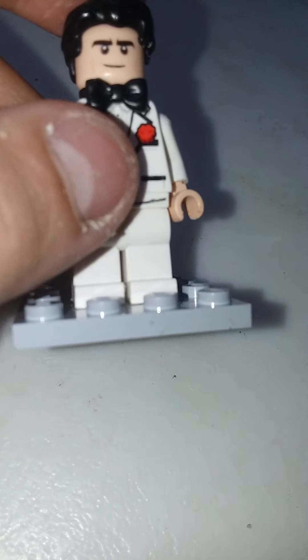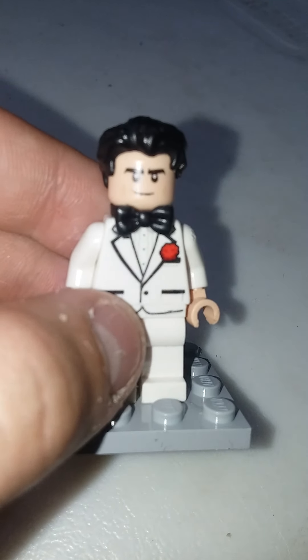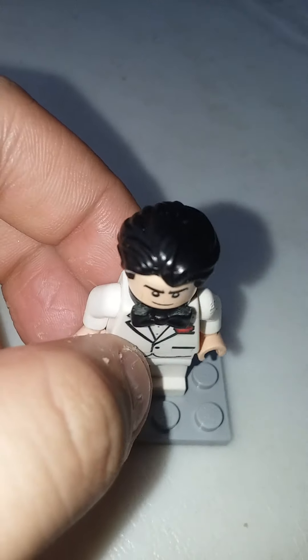We're going to rate these on a scale of 10. What would you give this minifigure? Probably an 8 or a 9 — we'll call it an 8 and a half.